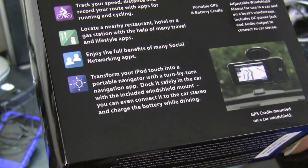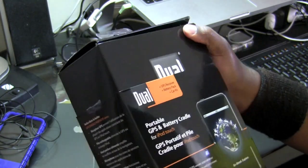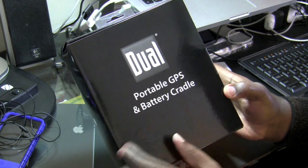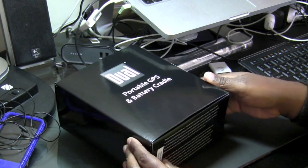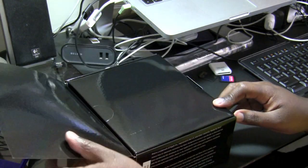So this will inevitably take the place of my Samsung Captivate. Now that I have taken the sliding cover off, we have the box here. It says dual portable GPS and battery cradle. I am going to sit it here on my desk and it opens like so.